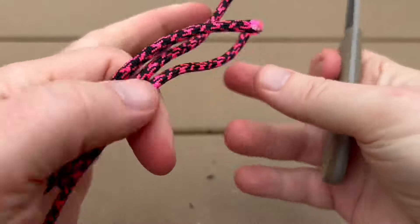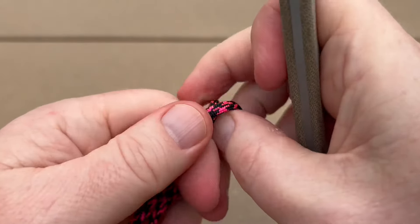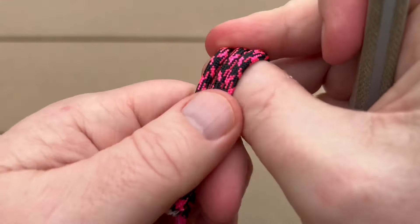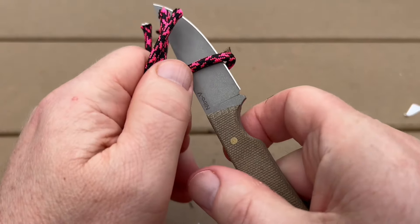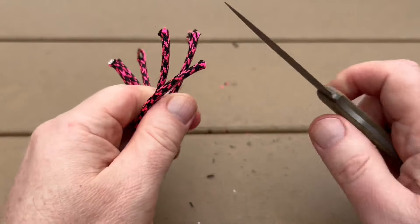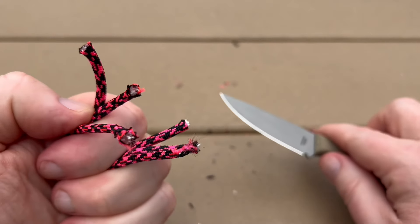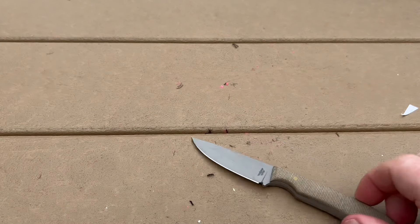And last test on the sharpness here. Oops, just slipped a little bit — no problems though. It's because it's a small blade; I slipped a little bit on that, but it cut through it, no problem. Sharpness test — we passed.